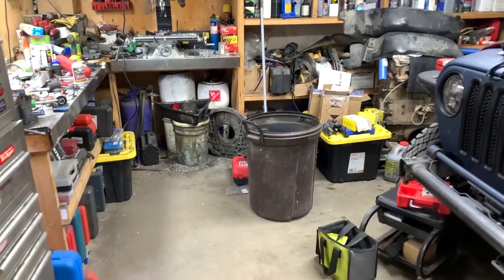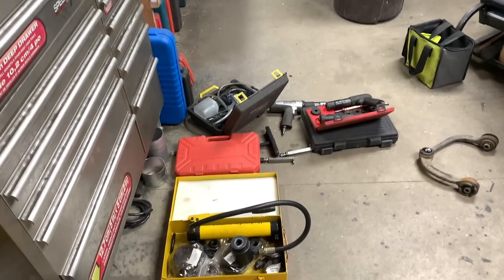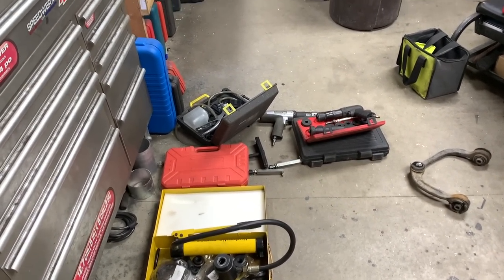Got one project I want to take care of, but need to take care of this garage first.